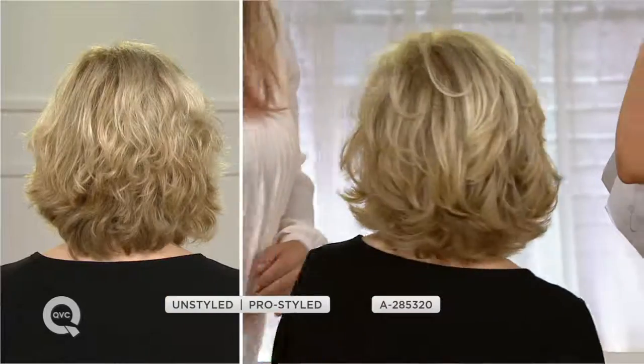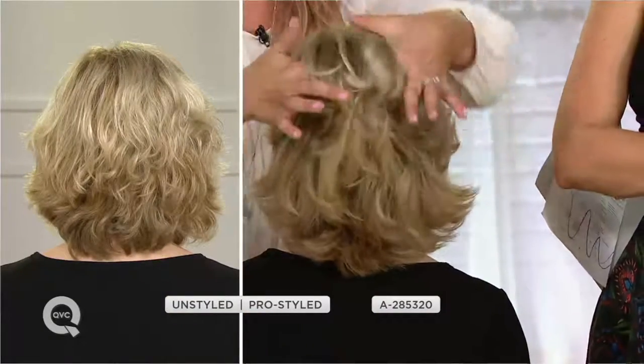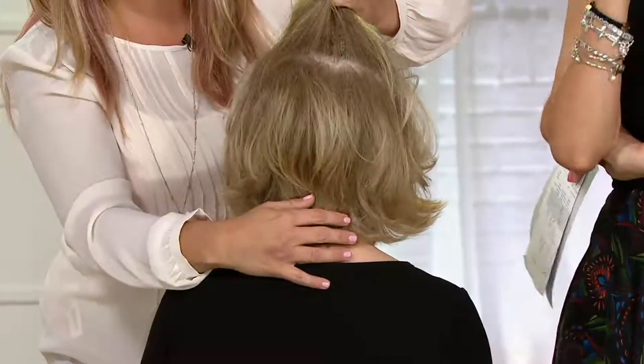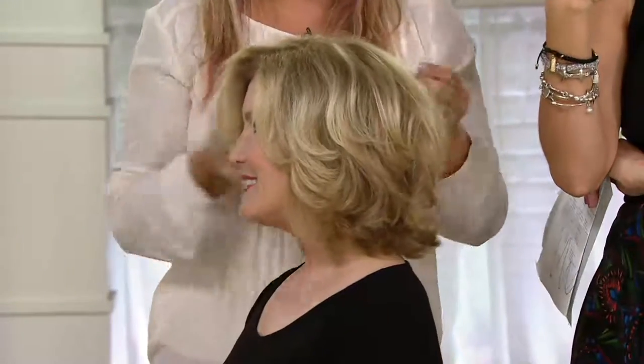She now has bouncy, thick, gorgeous hair. Can I tell you why I think this is also so cool? Instead of back combing and teasing — which can damage the hair — and then spraying the back comb and tease to keep it there, this is not damaging to the hair. And because you're using a tool to achieve this result, it lasts all day. The roots are being boosted and lifted not only from the root but using heat.